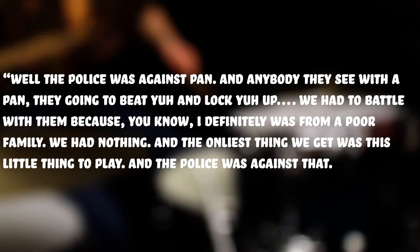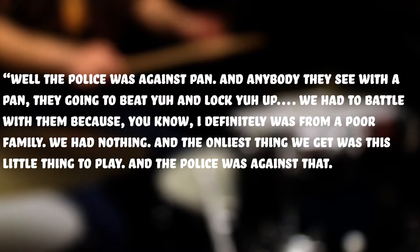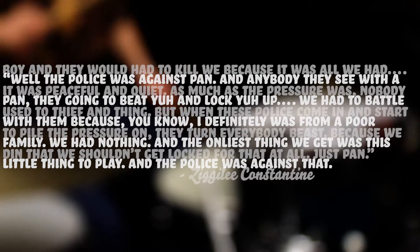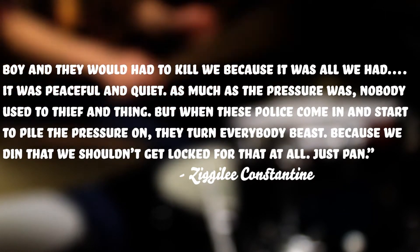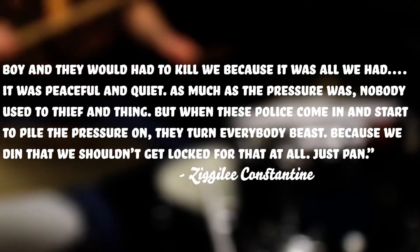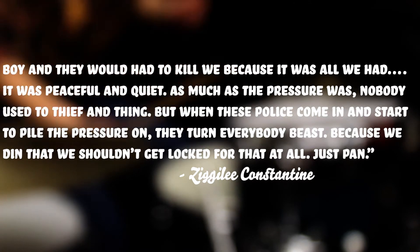Pan-playing was an illegal act for quite some time, and the steel pan continued to be criminalized by local authorities, just like the talking drums and tambou-bamboo before it. Zigali Constantine, who went to jail in 1940 because he was playing pan, said: 'The police was against pan. And anybody they see with a pan, they're going to beat you and lock you up. We had to battle with them because I definitely was from a poor family. We had nothing. And the only thing we got was this little thing to play. And the police was against that. They would have to kill me because it was all we had. It was peaceful and quiet. But when these police come in and start to pile the pressure on, they turn everybody beast. Because we shouldn't get locked for that at all. Just pan.'